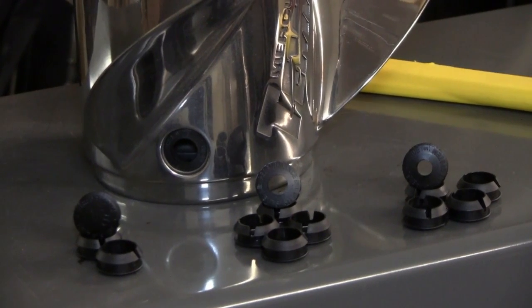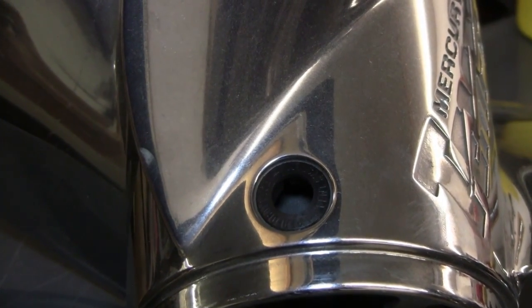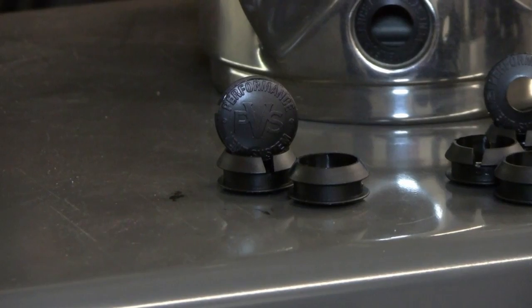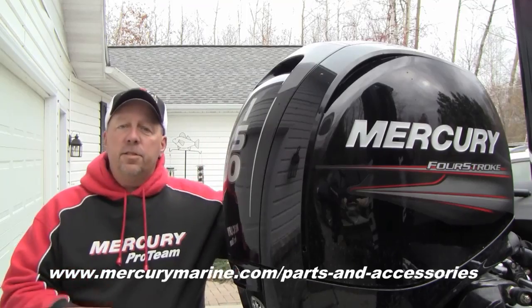Laser II, Trophy Plus, and Tempest Plus propellers are shipped with medium PVS vent plugs. Mirage Plus, Offshore Revolution 4, and Hi5 propellers are shipped with solid PVS vent plugs, offering all-around performance for most boating situations.